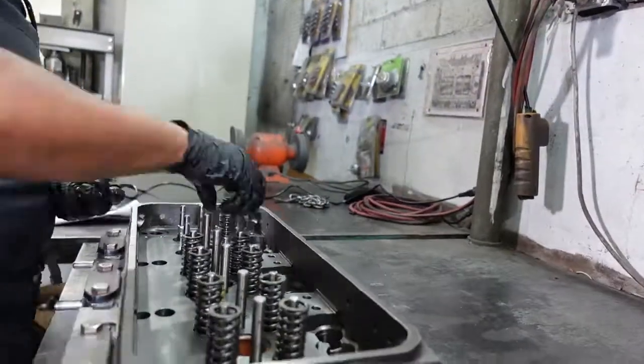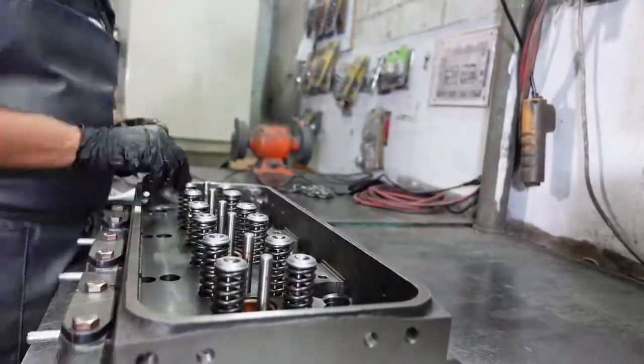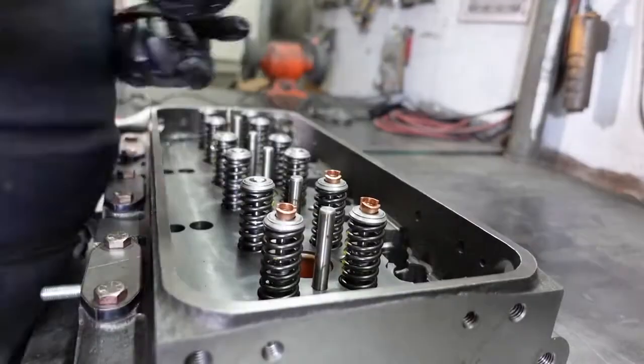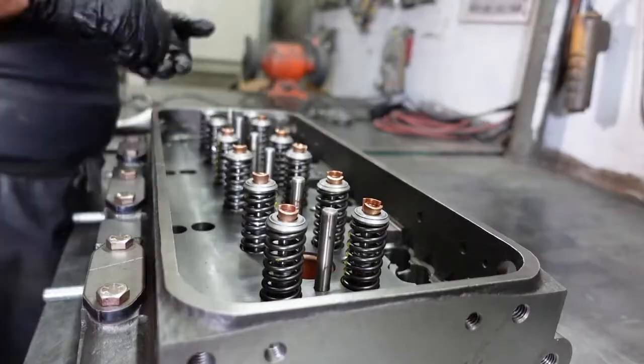Now he will install the valve springs by installing the valve cap and valve keepers. To compress the springs he will use the J745 tool, which is threaded into the rocker shaft bolt holes in the cylinder head.